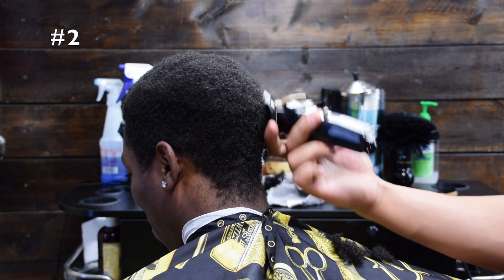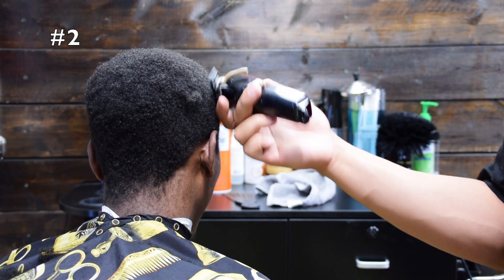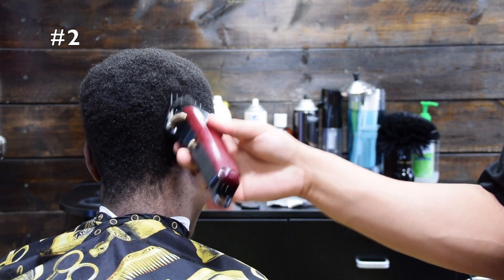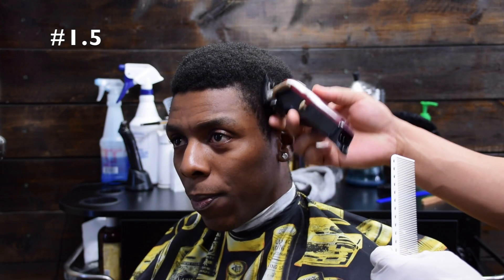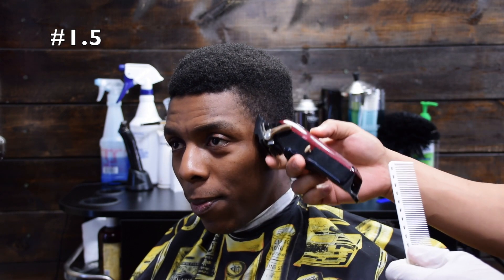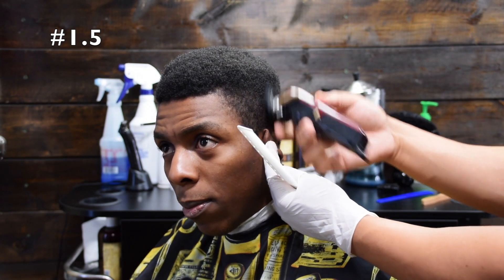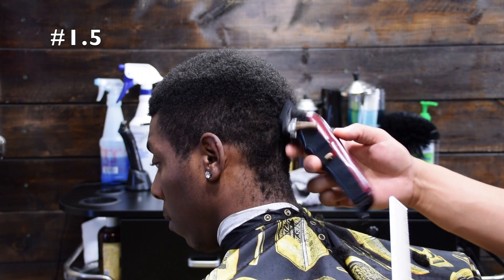Also, if you're new to this channel, in the top left hand corner you'll see all the guard numbers that I'll be using. Whenever I change a guard, it will be annotated in the upper left hand corner. To get just a little bit closer, I took the one and a half guard and the lever is fully closed. I'm going just a little bit closer so now I can really see what I'm blending.